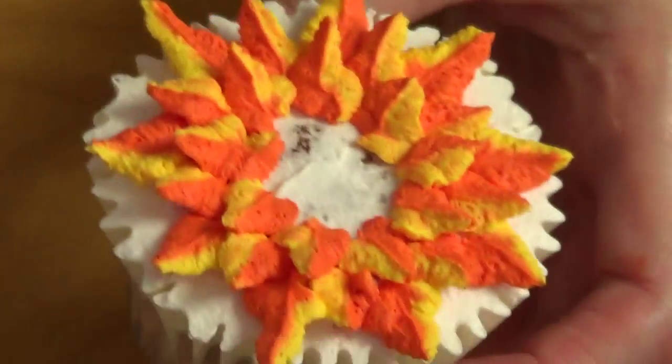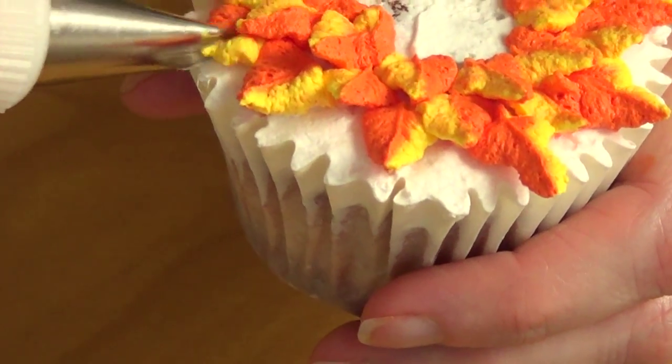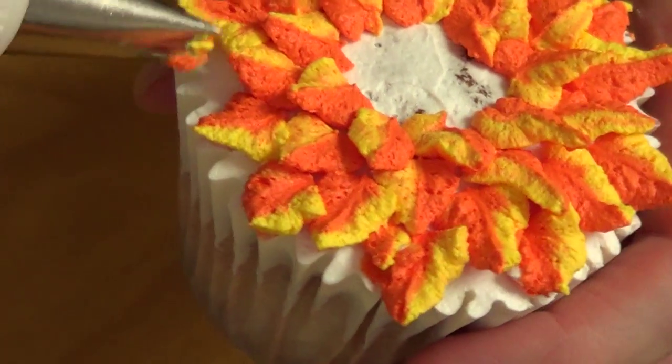What I like doing instead of having all my petals in just one direction is adding one petal in between the previous two so it will look kind of more realistic. Just add as many petals as you want — the more you add, the bigger your sunflower is going to look.